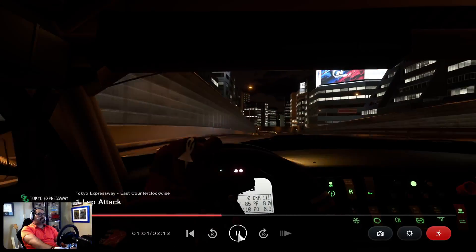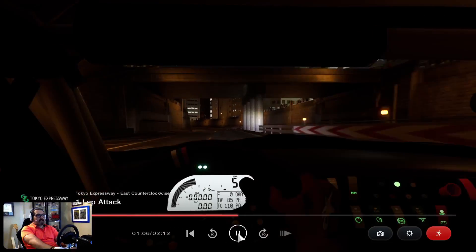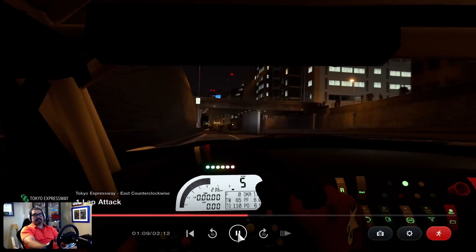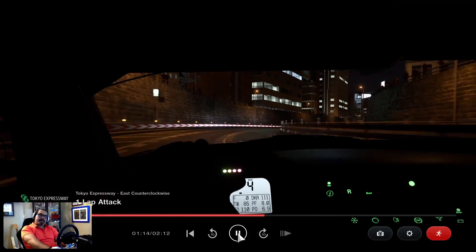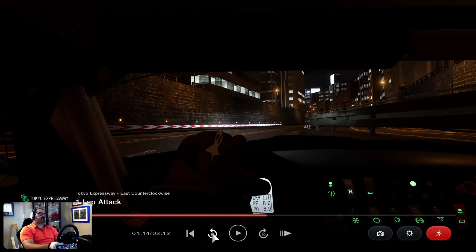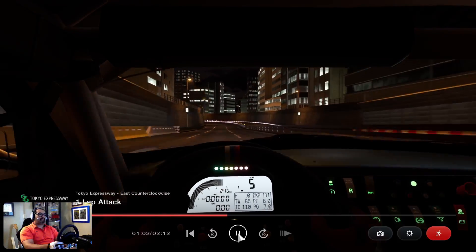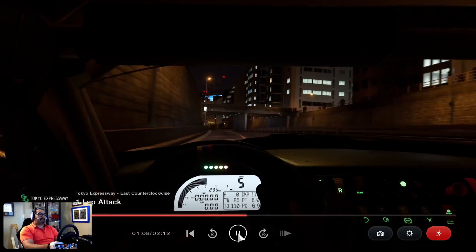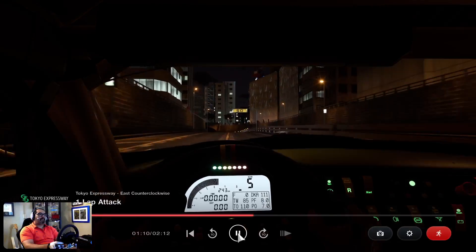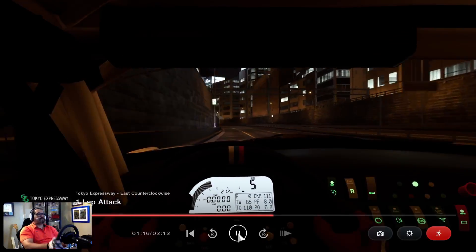Still full throttle, then I get off the throttle in fifth on this section, and then get back on throttle. Careful of the corner exit — you touch any of these walls, it's an automatic no-go. Through that chicane, you're going to have to brake and downshift into fourth. It's fast, so it comes up quick. Right before the 50 marker, you brake, downshift into fourth, and go through that chicane.